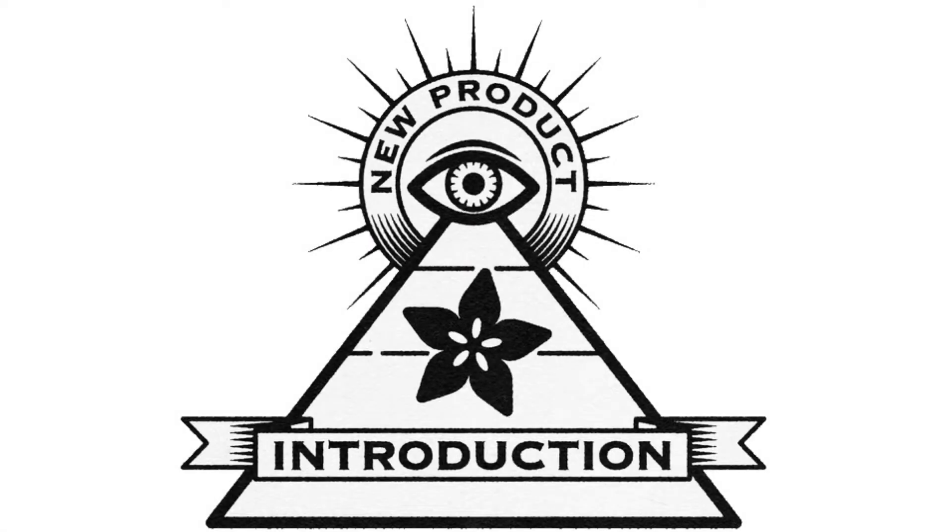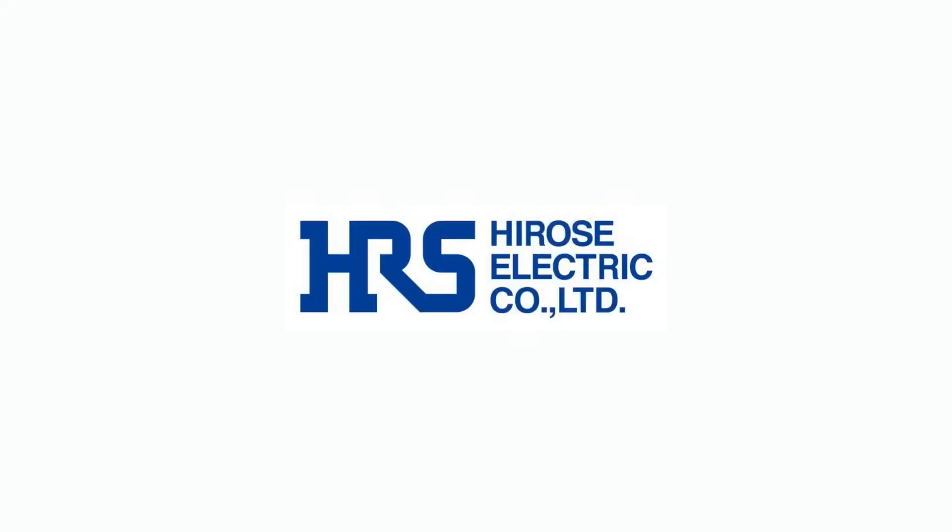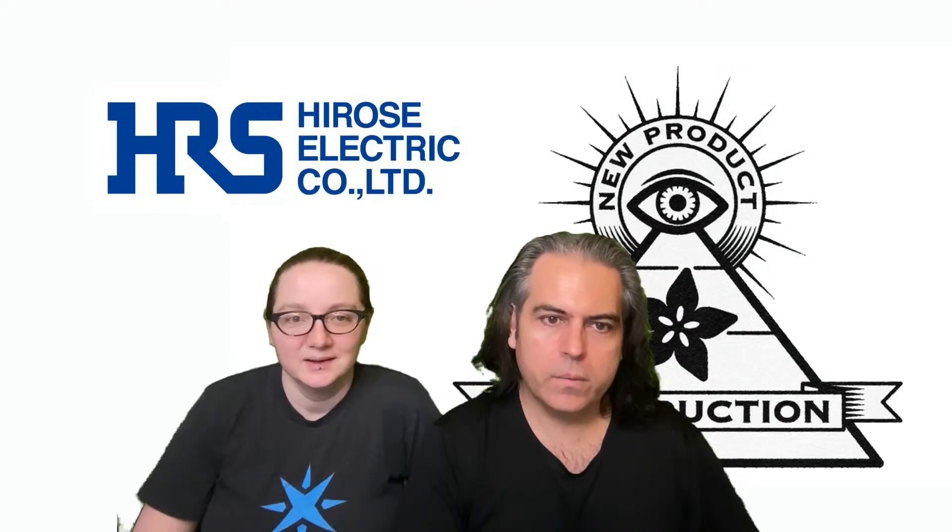Hi, on NPI brought to you by DigiKey. This week it is Hirose. Lady Ada, what is the new product introduction of the week?